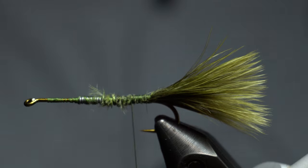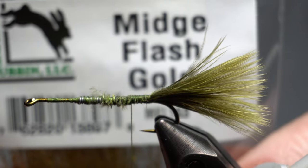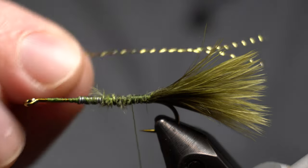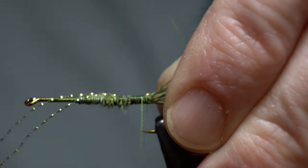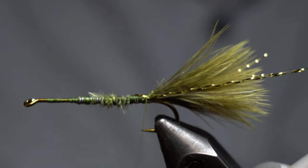Come back. And now we need some flash. I'm using this gold — it's actually the midge flash. It's a little smaller. Since it is a smaller bug, I just like this. It makes for a finer flash. I like tying this one in just slightly past the tail.